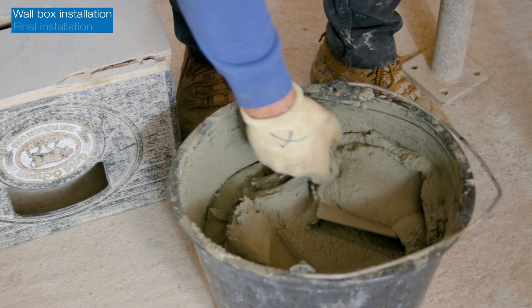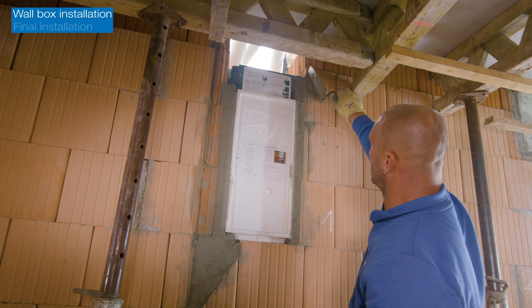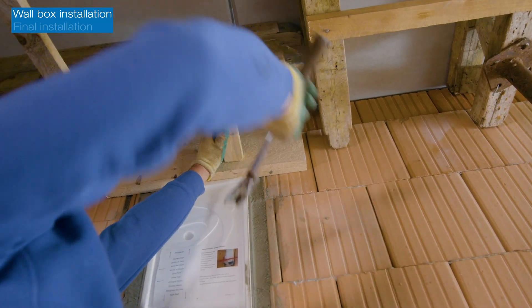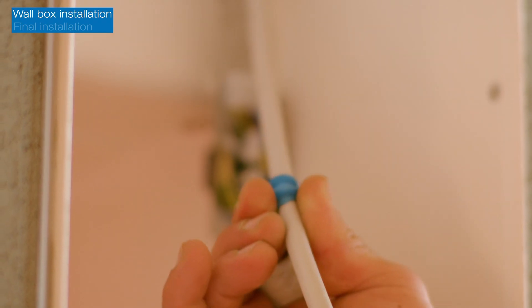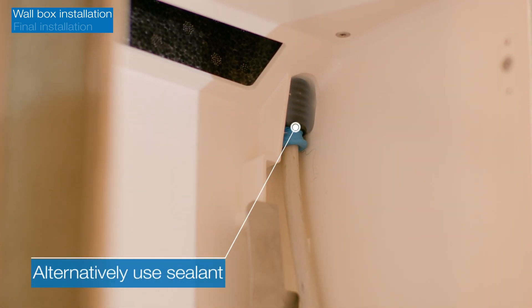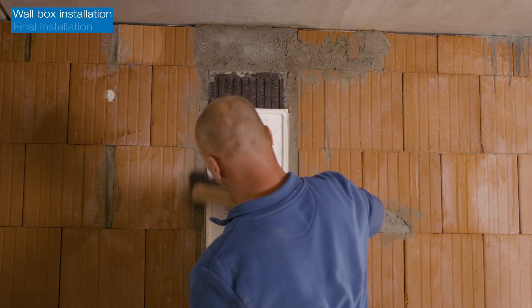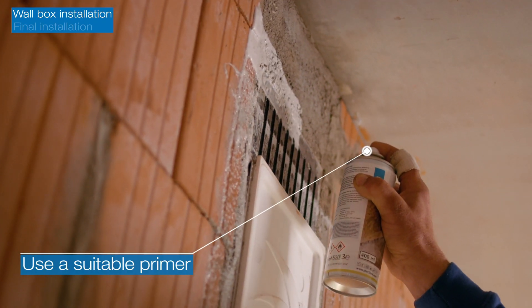Seal the remaining gaps around the wall box with mortar. Open the wall box and seal the cable conduit entry point before filling the opening above the wall box with concrete. When the concrete is dry, remove the shuttering board, clean the edges and create an airtight connection with the wall box using sealing tape.